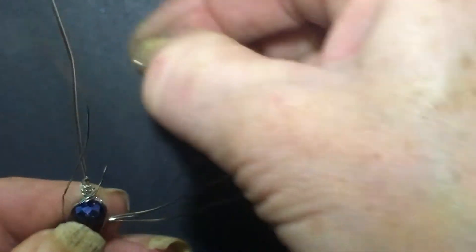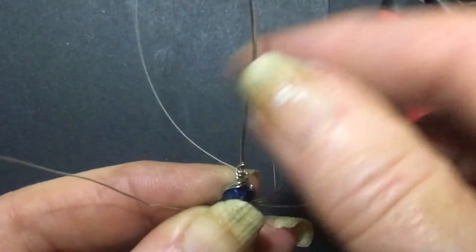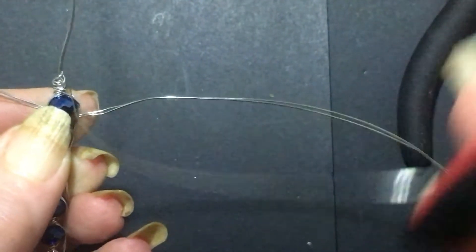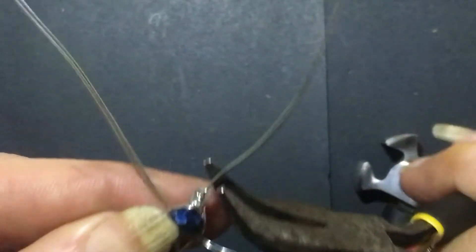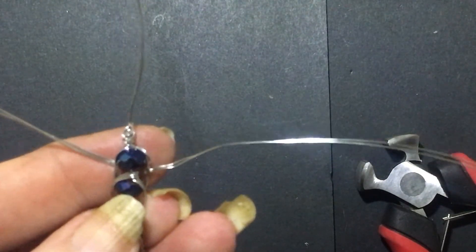Now we're back on to the second wire — same again. Just continue doing all the wires in exactly the same way until you've finished them all. Now we've come to the last set of wires and we're going to do exactly the same, wrapping one single wire at a time. Every time you cut a wire off make sure you squash it down so you don't have anything protruding. Complete all the wires until the end.